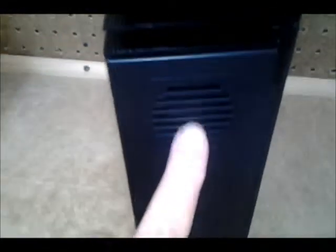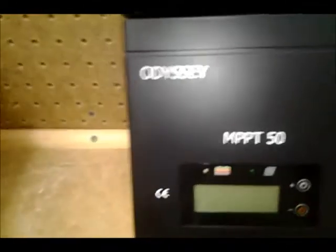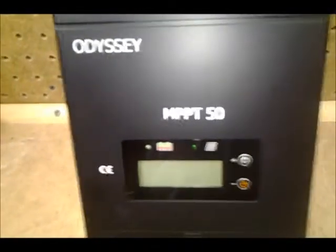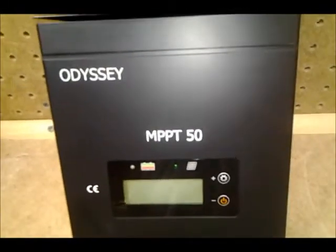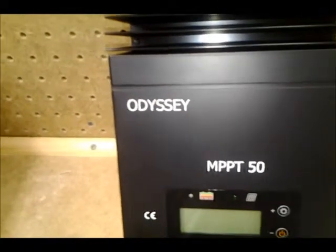There's a fan, and I think I read that this fan may not operate all the time — just as needed — which is nice because who wants to hear a fan running all the time. This is the MPPT-50; there's also another model, and the differences are obviously in the size and the amperage. This is a 50-amp unit.